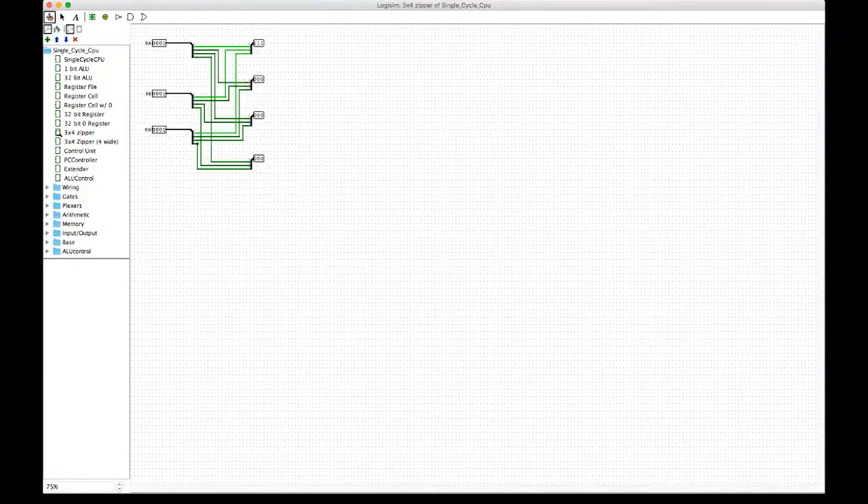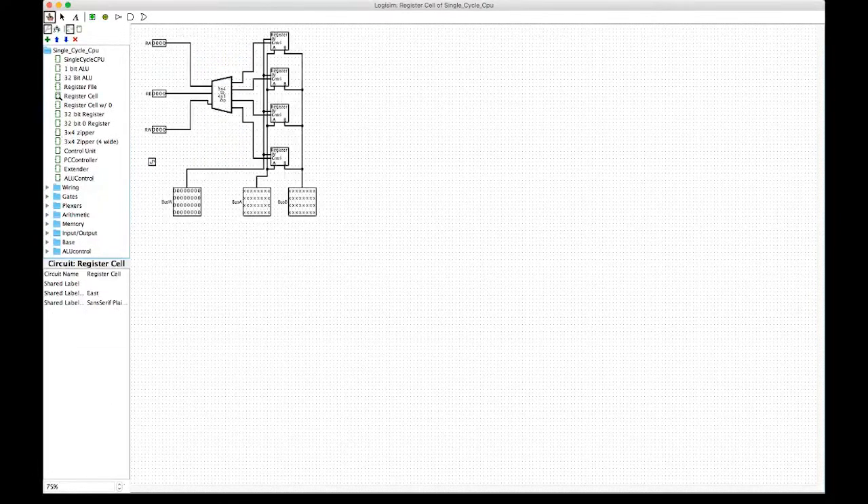The splitters, as we're about to look at here, reconnect the three inputs that are four wide to being four three-wide inputs and outputs. Next we're going to look at one of the registers themselves, which take those inputs and correctly connect each of the buses.